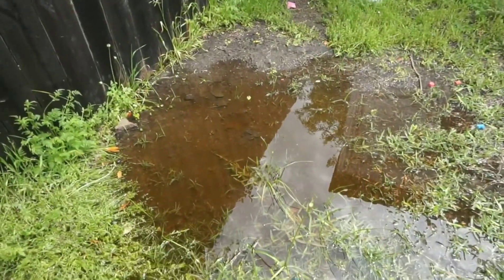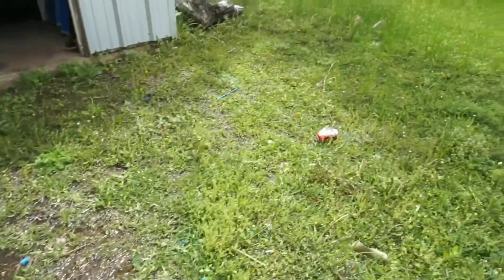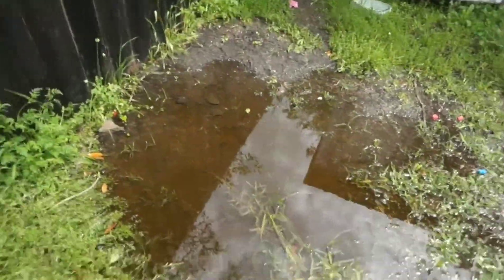Yeah guys, I'm not gonna do that much outside today. Look — the whole entire yard is like a pool. The whole entire yard is flooded, as y'all can tell.